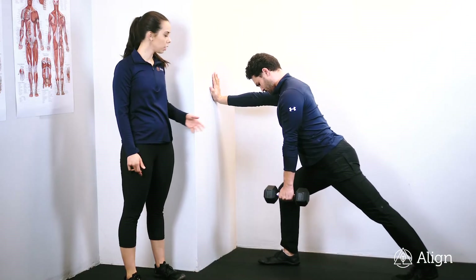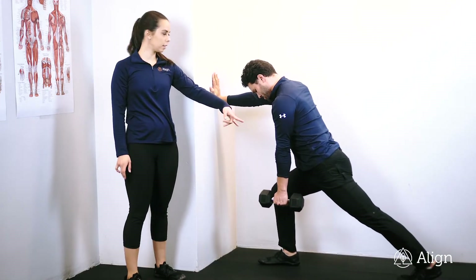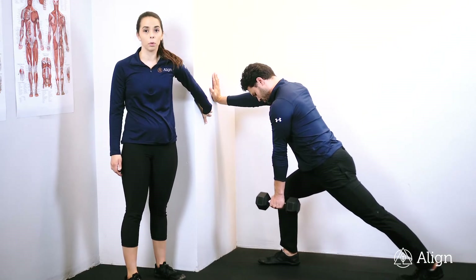We're going to do single arm rows. You're going to take a nice, wide, staggered stance, supporting with your arm on the wall.